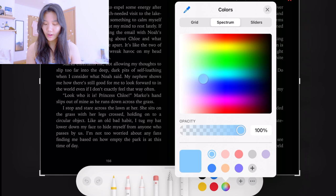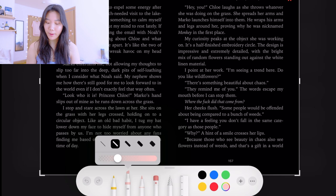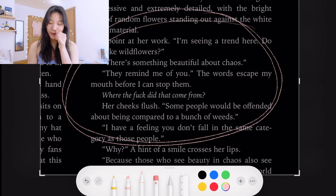You have all the basic colors and if you click the rainbow you can create your own color — these are colors I created myself. I use the light pink and dark pink for my annotations. For the highlighter I use a really light opacity. Here's an example passage: 'Do you like wildflowers? There's something beautiful about chaos. They remind me of you.' I thought that part was so cute and I love that they're talking about wildflowers — I want to draw wildflowers!